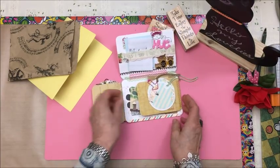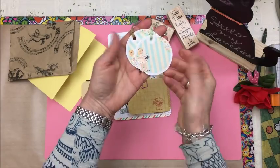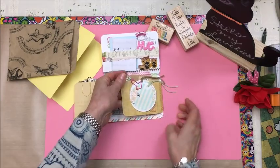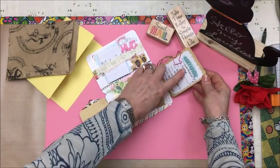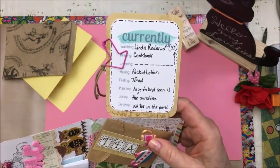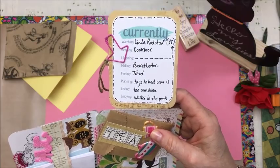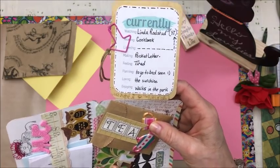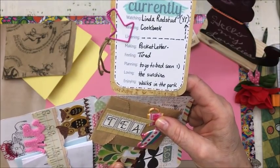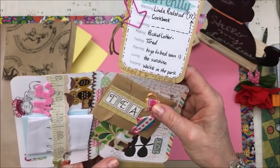And you open that up — there are some tags, round circle tags that I made, and that just goes in here with the paper clip. And then here, 'currently' — what I was doing while I was making this: I was watching Linda Ronstadt on YouTube, reading a cookbook that afternoon, making a pocket letter, feeling tired, planning to go to bed soon, loving the sunshine, and enjoying walks in the park.